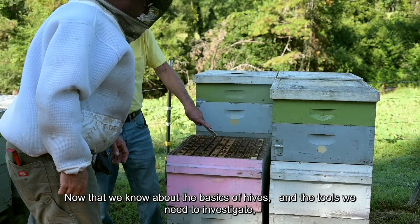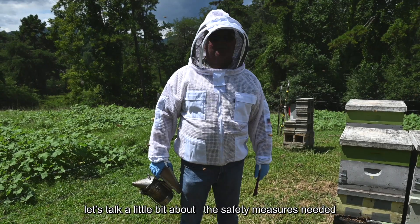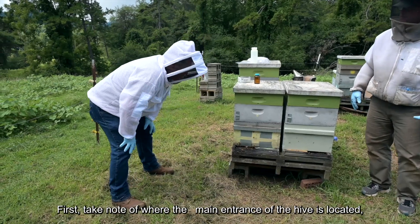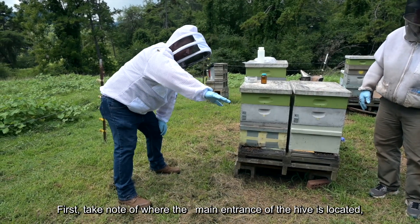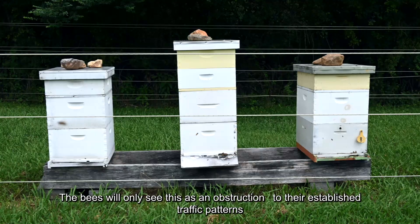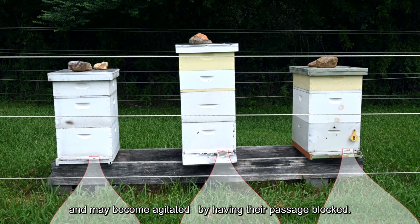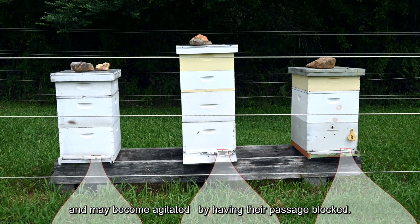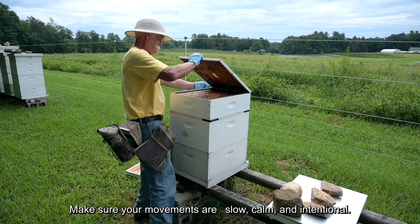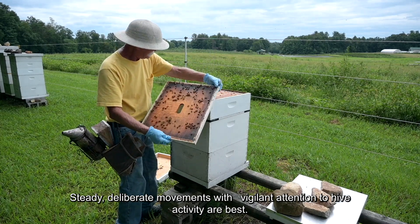Now that we know about the basics of hives and the tools we need to investigate, let's talk about the safety measures needed to protect inspectors and bees. First, take note of where the main entrance of the hive is located and make sure not to stand in front of it, as bees will see this as an obstruction to their established traffic patterns and may become agitated. Make sure your movements are slow, calm, and intentional — steady, deliberate movements with vigilant attention to hive activity are best.